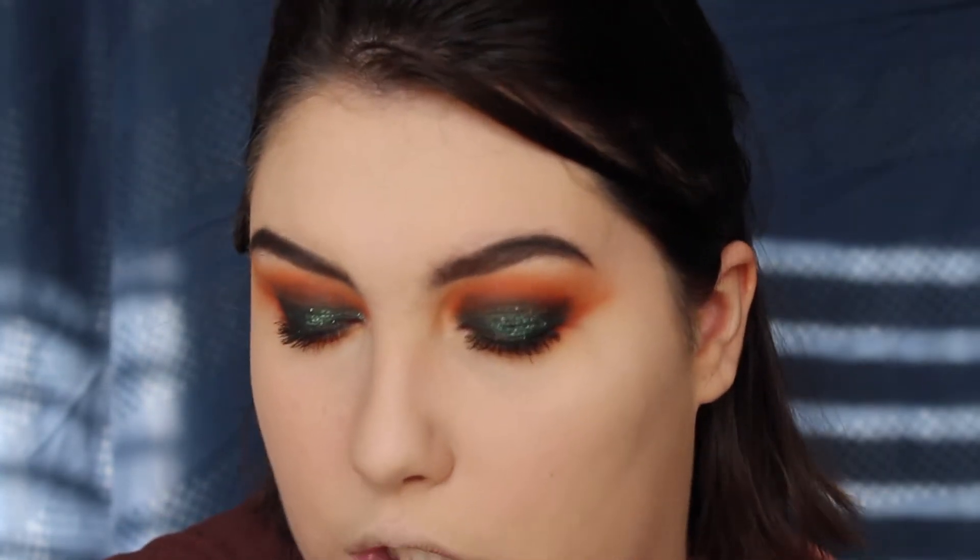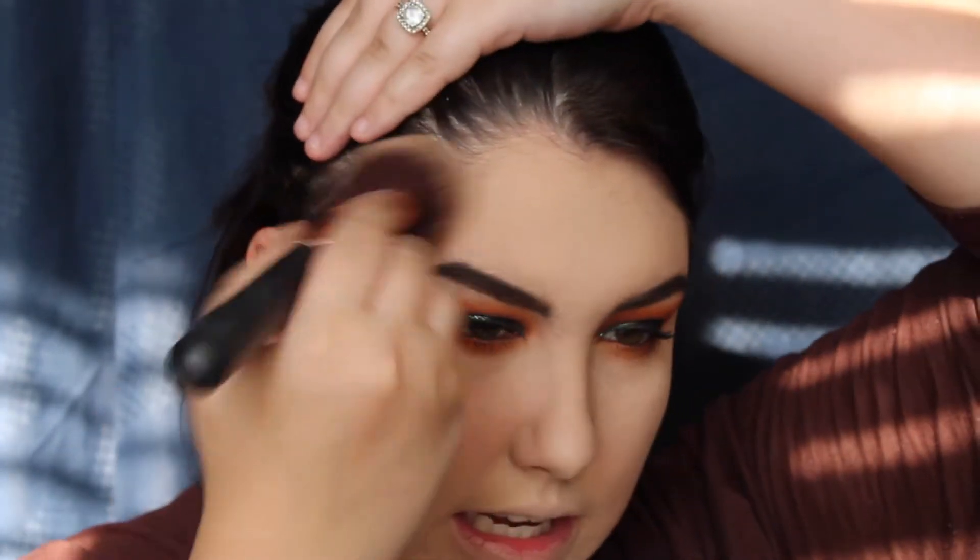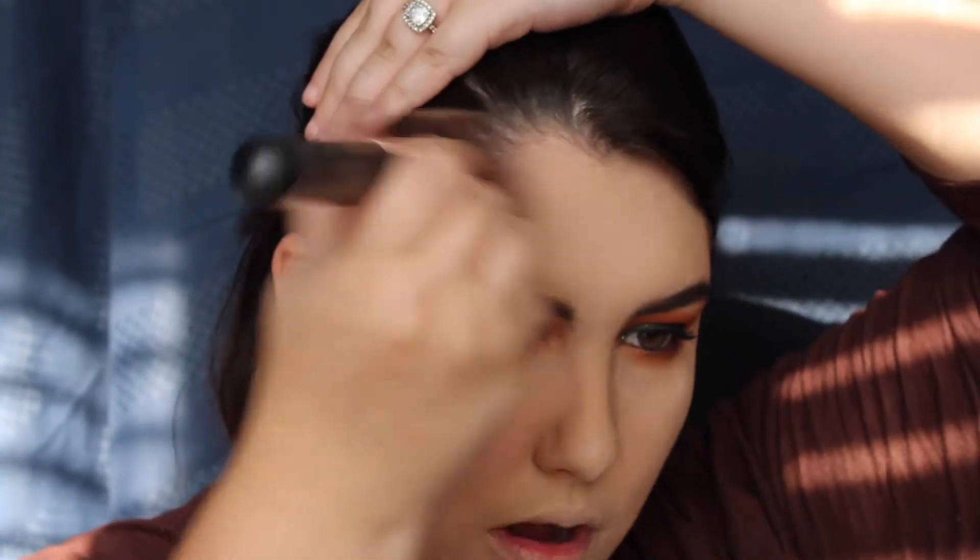Please excuse my left eye — it went a little too crazy with the black eyeshadow, but it's okay, we're gonna make it work. I'm going to take some of my butter bronzer on a Morphe R2 and bronze the face. I don't care what season it is, I will always bronze my face.